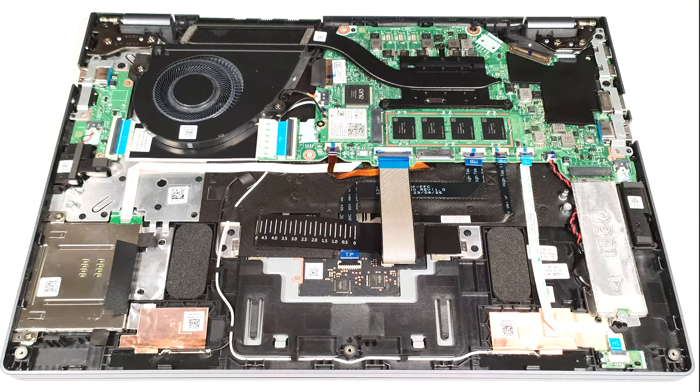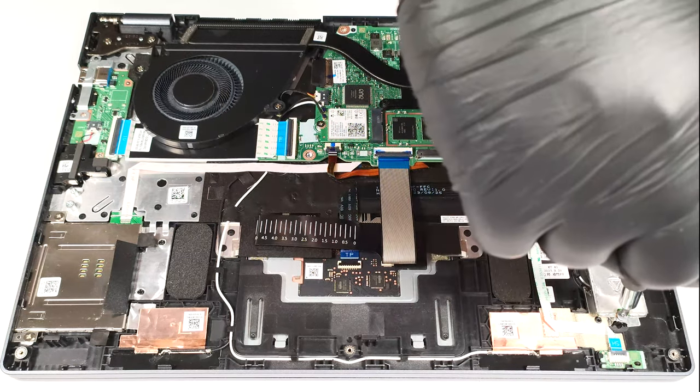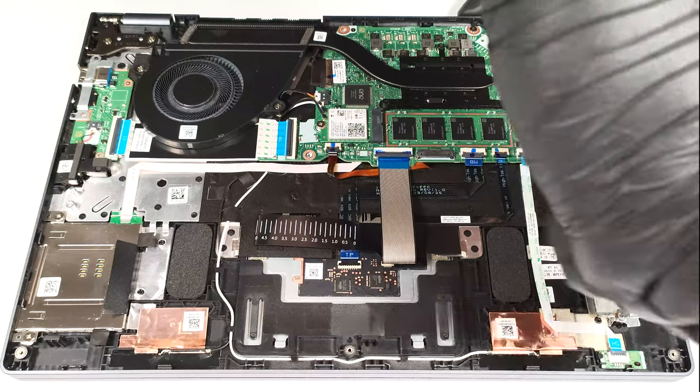Storage wise, you can rely on a single M.2 slot compatible with 2280 Gen 4 SSDs.